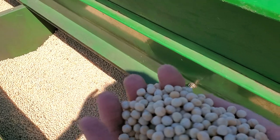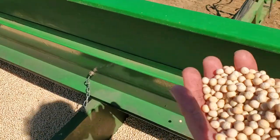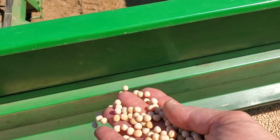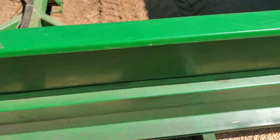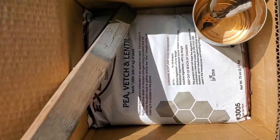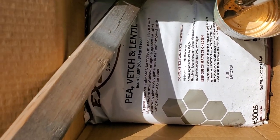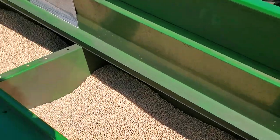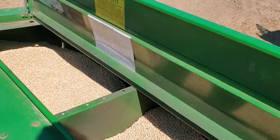It's going to show what the peas look like. We put an OMRI approved biological inoculant on them — two scoops at a time and then mix them up. We did that Sunday afternoon about two o'clock.